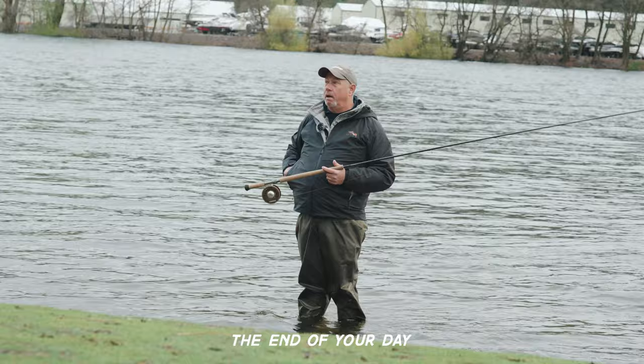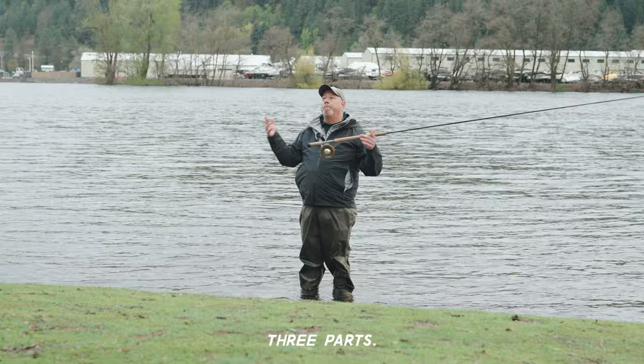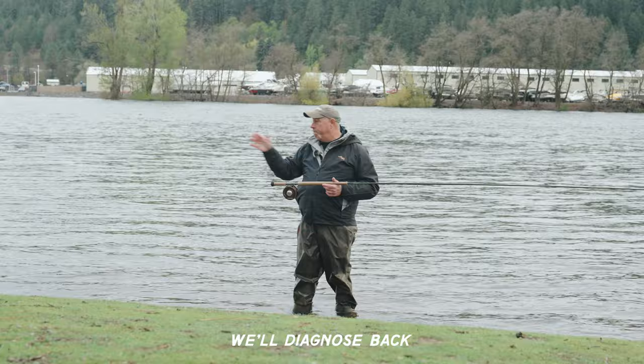Request to go over the mechanics one more time with the London Bridge and D-loop. Every spey cast has three components: anchor, D-loop, forward stroke. Virtually 100% of any maladies, any problems, will diagnose back into one of those three silos. A really good D-loop will be done with relative ease, no real energy exertion.